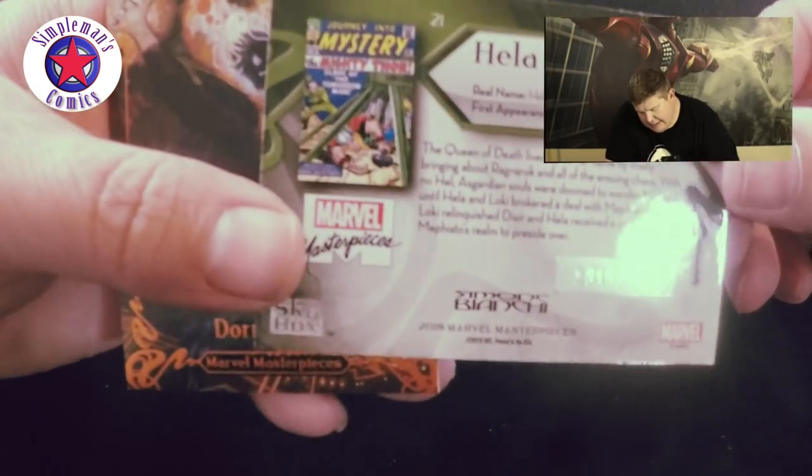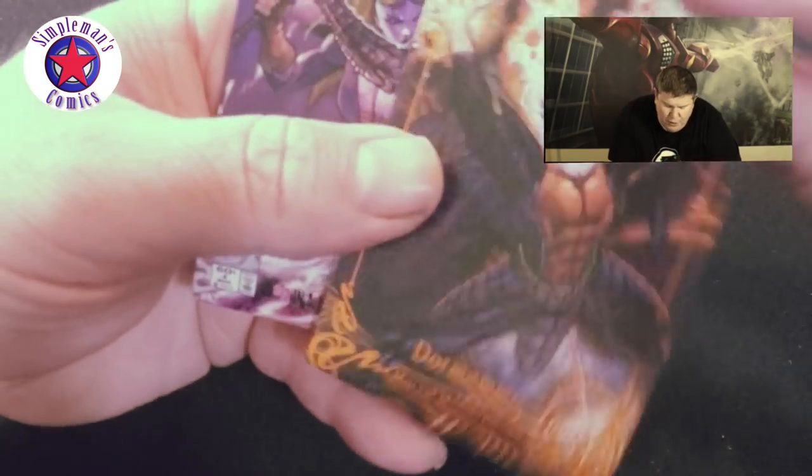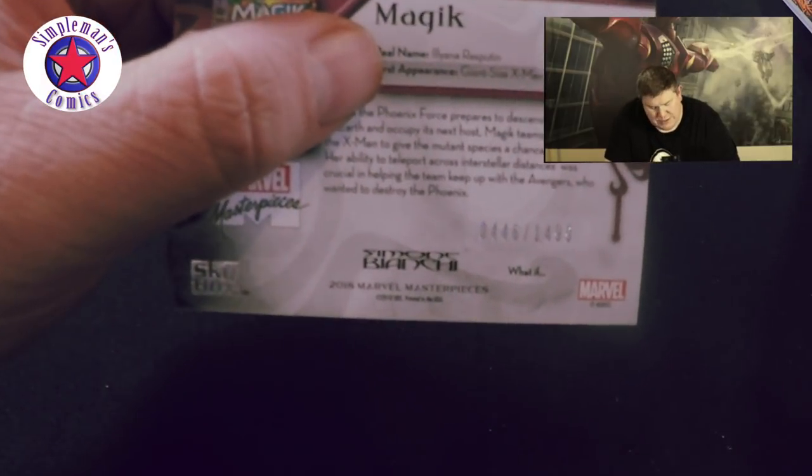Here we got Hela — Hela card 1613 of 1999. We got a Dormammu card, number 13 of 99. Then we got a Storm and a Magic cover card, number 446 of 1499. Almost done, couple more packs.